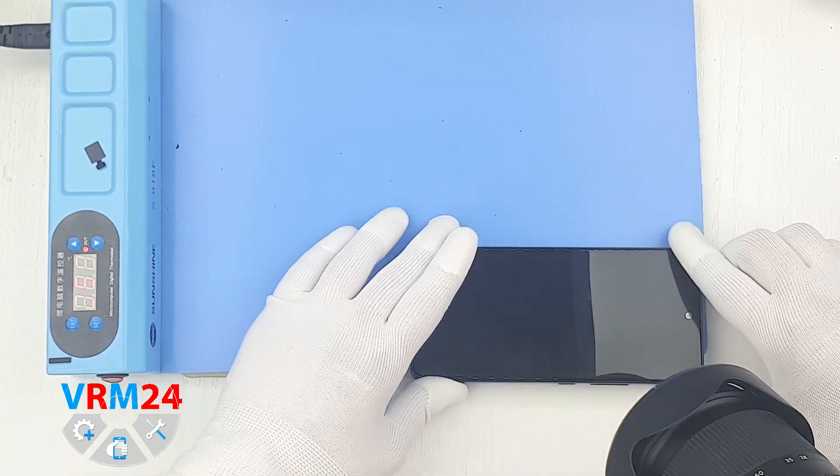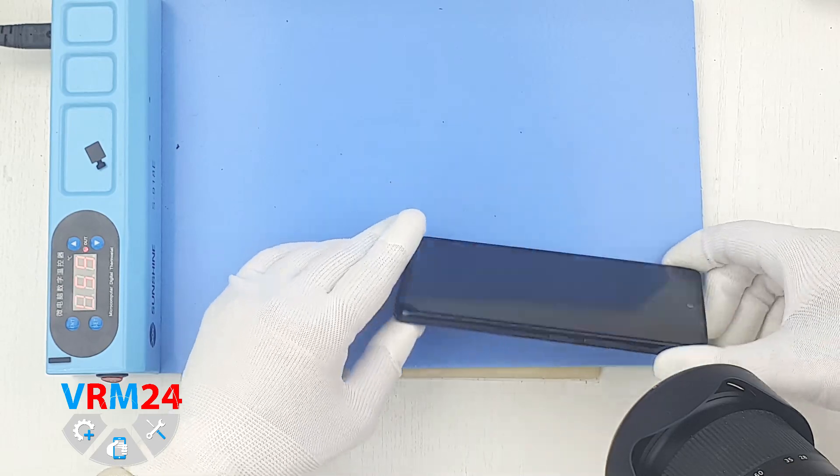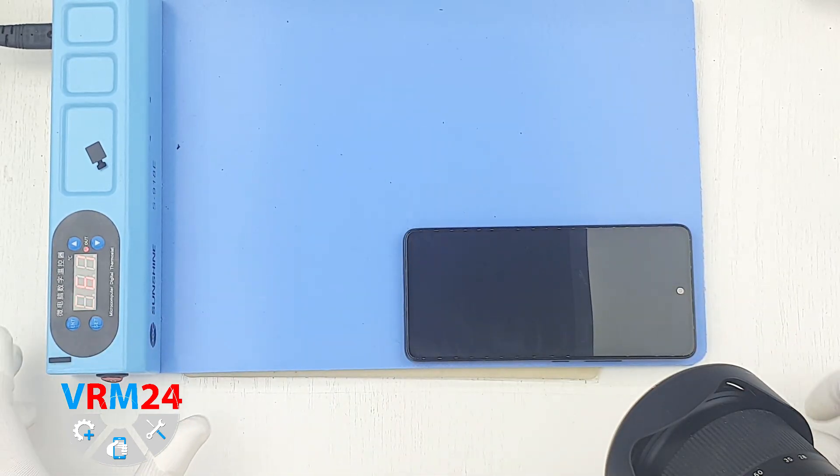For this we will use a heating mat. We place the Samsung on the mat for 5–7 minutes to warm up the back cover.